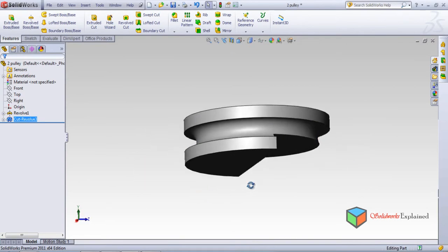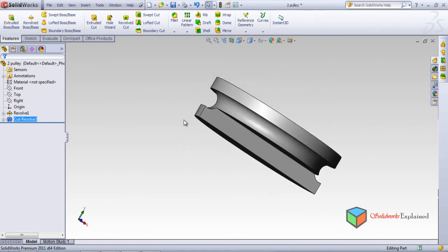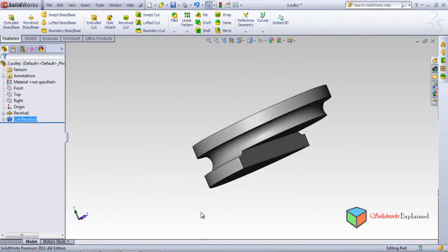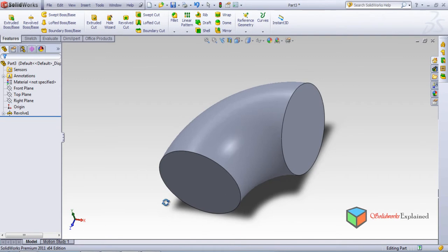I don't want 360 degrees — I want 180 degrees. Make it okay. Now look — this has been revolved at 180 degrees. This is the revolve cut. Now again, with a different part, we will work with this new part.